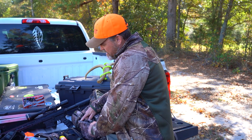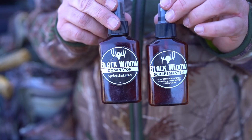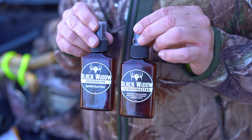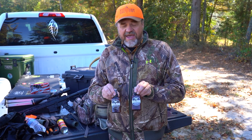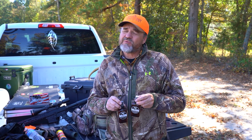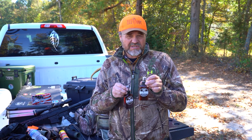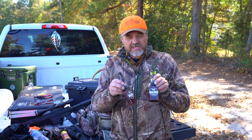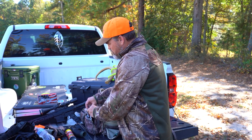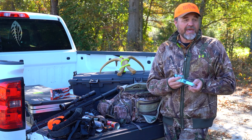Over on the side pockets, I've got some synthetic scents — Black Widow Lure: the Dominator and the Scrape Master. I've had good success with these for firing up scrapes in the woods. These are synthetic because in North Carolina we've discovered CWD, and CWD can be transferred in urine. So we've gone to synthetic urine to ensure it won't transmit CWD anywhere. These are really good scents to use out there.